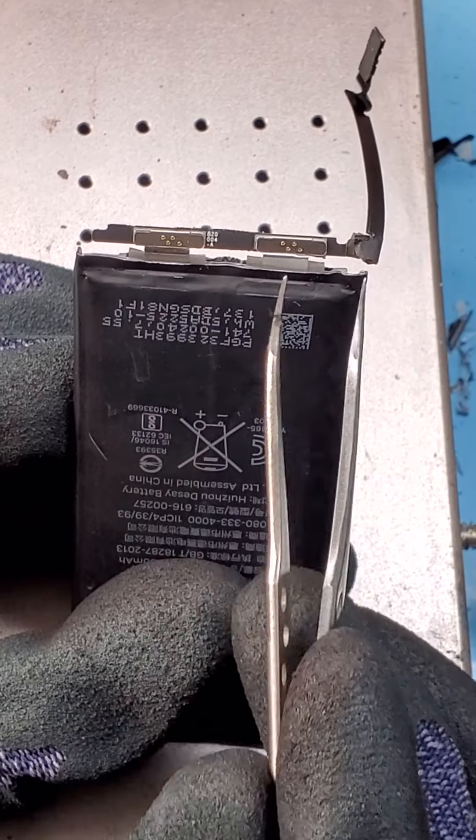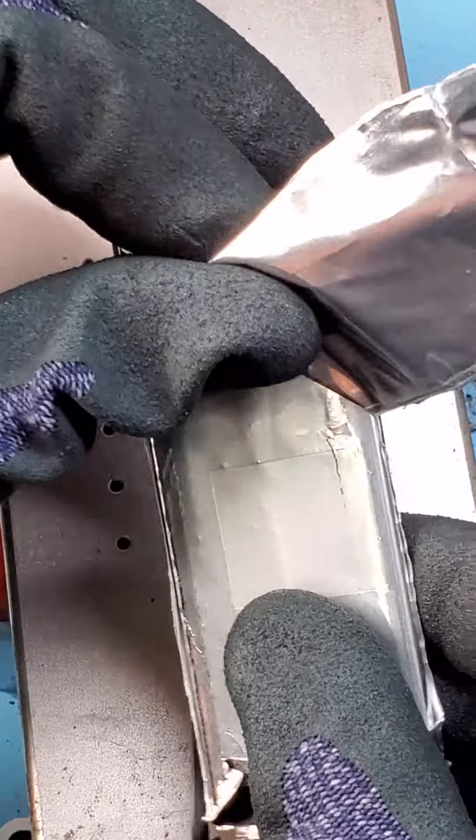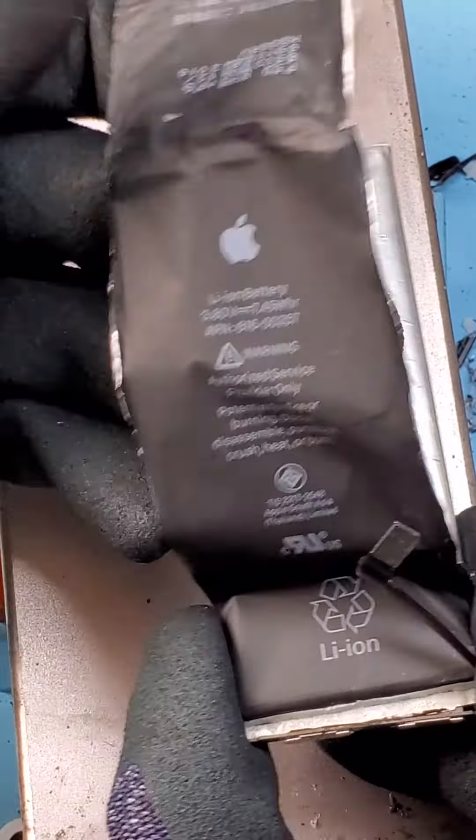Here you can see the positive and negative terminals which get power from the coils. To gain access, I need to remove its aluminum casing which is airtight sealed. That's why they blow — the gas can't escape and frrp.